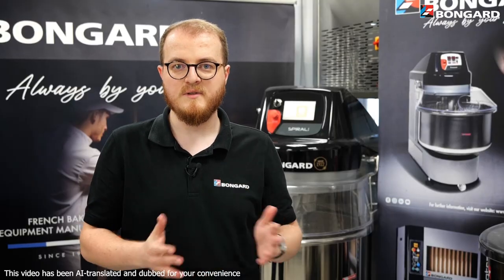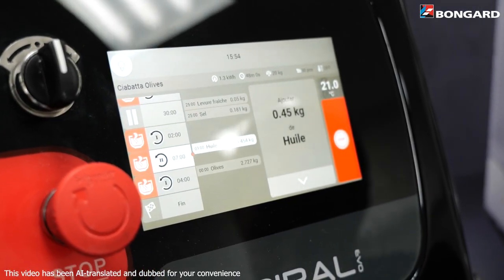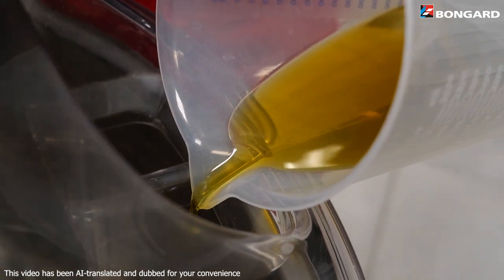Who hasn't forgotten to add an ingredient to their preparation? Salt, for example. With programmable visual and audible reminders, these little blunders are a thing of the past.